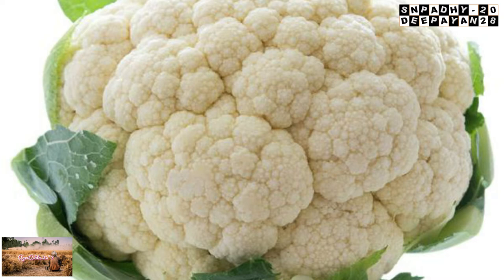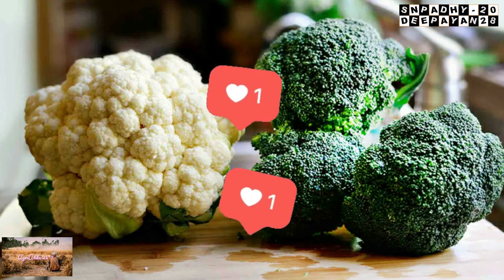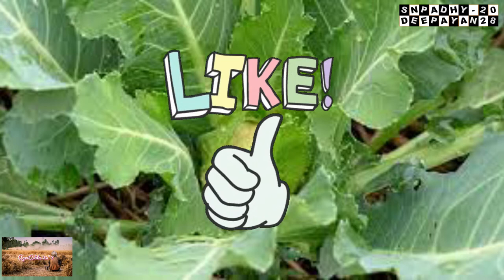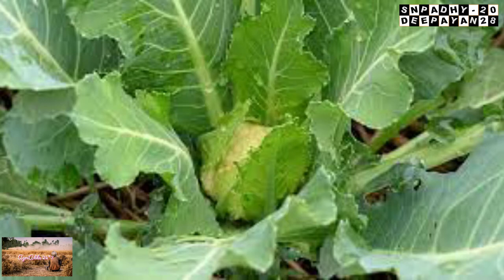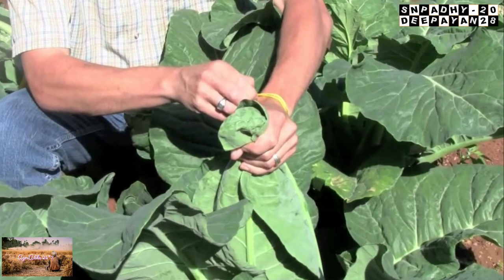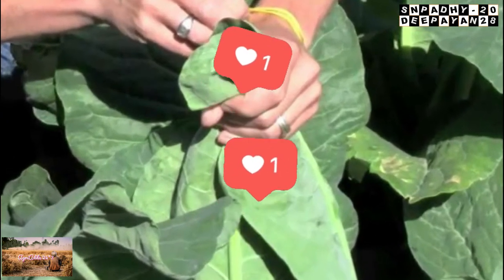The edible part of the cauliflower is known as the curd. When this curd is in the intermediate stage between the vegetative and reproductive stage, we have to practice blanching. In this method, the curd is wrapped by the adjacent leaves just above the curd, which prevents the direct exposure of sunlight, meaning photosynthesis can be prevented.